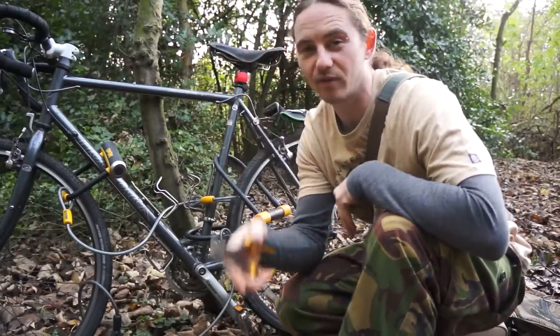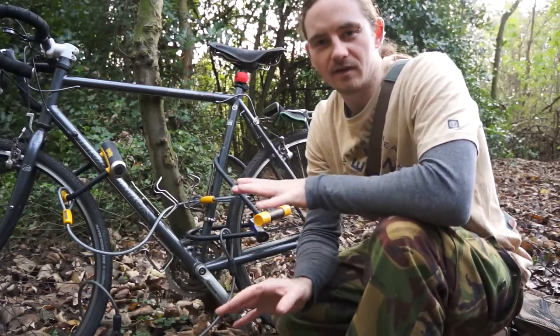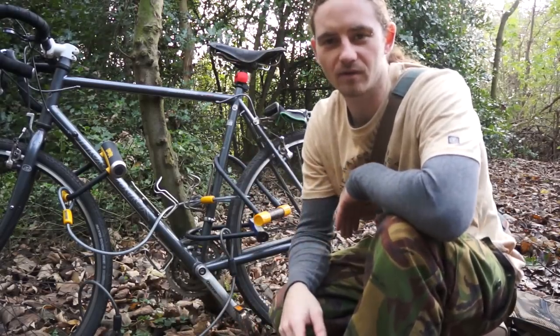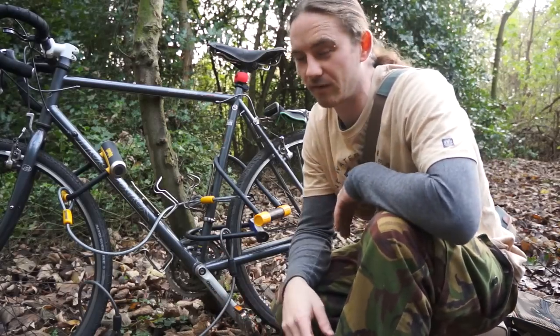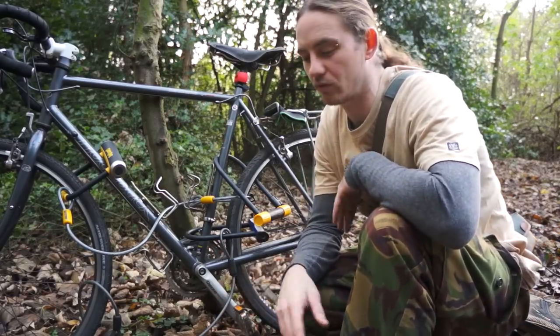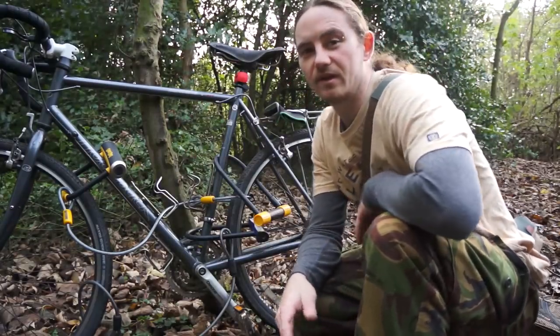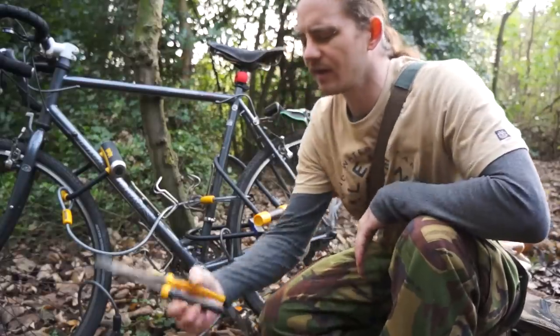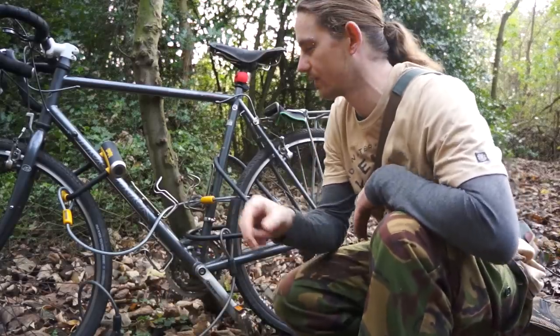Look out for these because they're everywhere, and they're not a specialty item — no one will look twice at you for buying them. I got mine from Aldi or Lidl for about three quid, not even a fiver. So for a fiver you can go out and nick as many bikes as you want, as long as they only have a poundland lock on them.